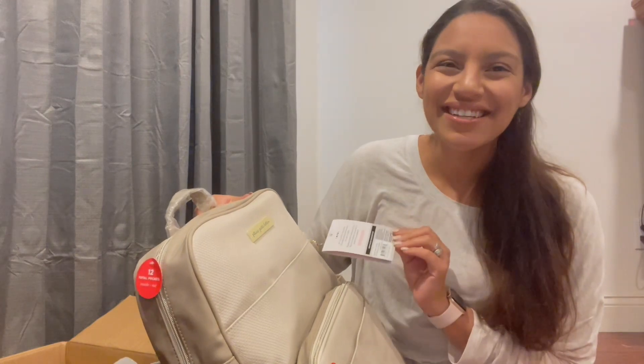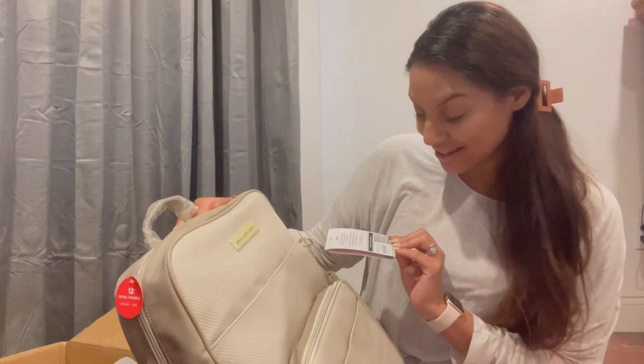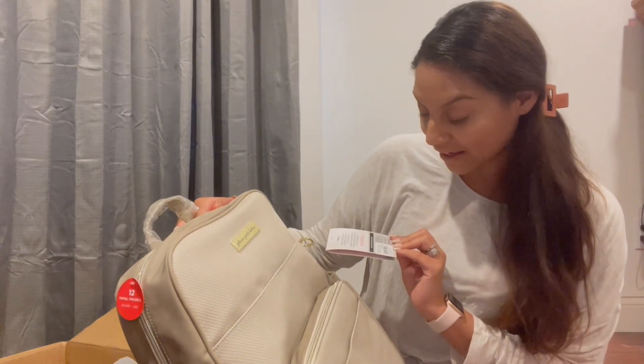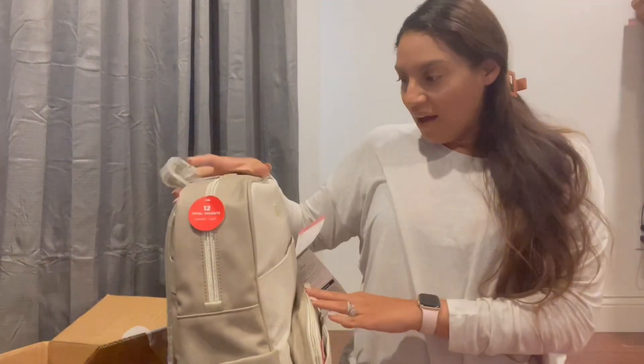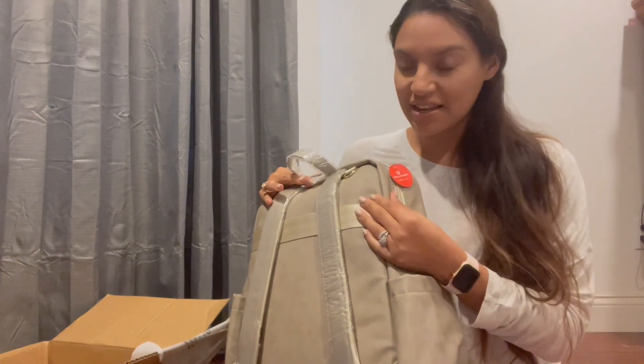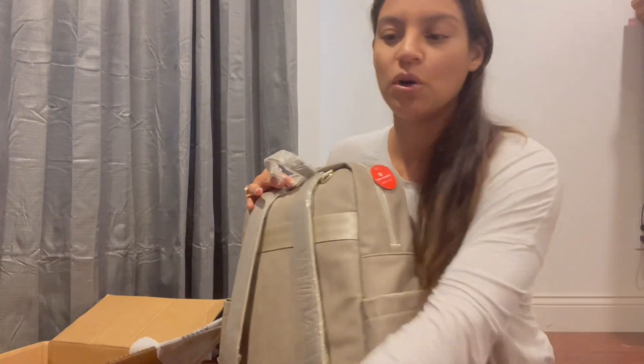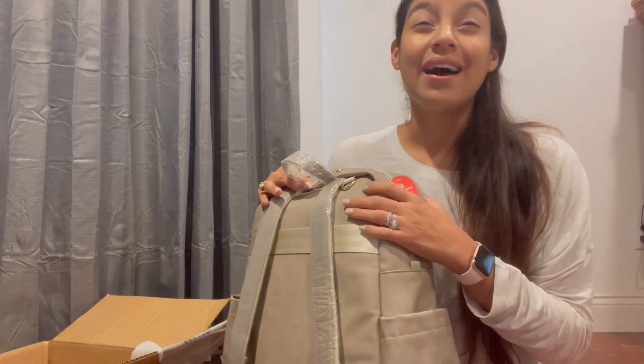This is the Petunia Pickle Bottom 2023 summer collection — it is called the Sink Backpack in gray matte cable stitch. This material right here is like a smooth, soft, buttery feel — it's like a leatherette, which they use in most of their Petunia Pickle Bottom bags. I love that because if you spill anything on it, it's wipeable — you just wipe it with a wipe or a towel with water.